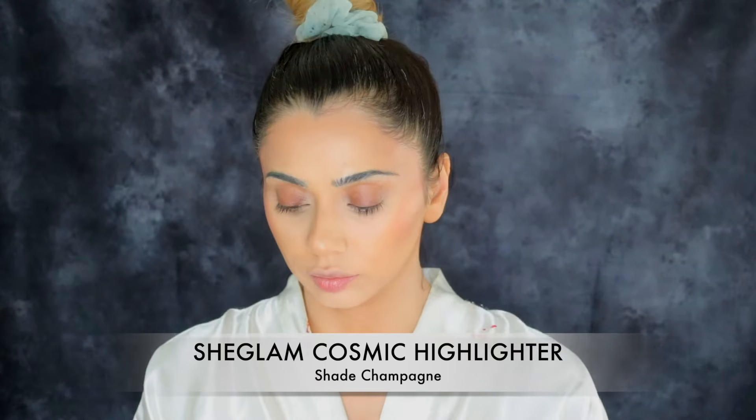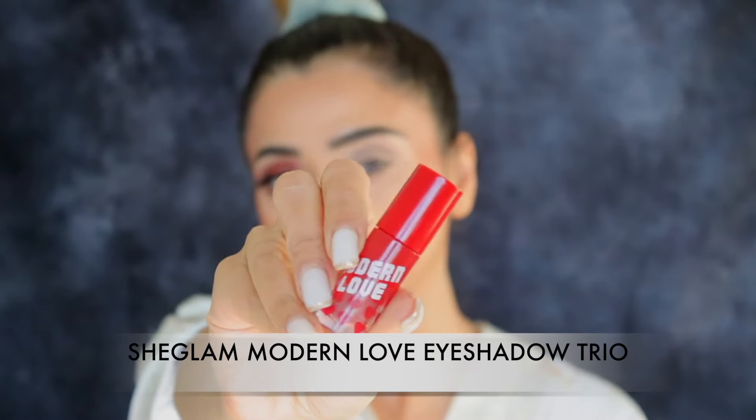For the highlighter I'm using the Sheglam Cosmic Highlighter — I think that's the only highlighter I have from Sheglam, and it's in the shade Champagne. No regrets — I bought this myself and I really like it. It kind of reminds me of the Maybelline chrome highlighter. It's really good quality and gives me a really nice glow. For this particular video I applied it even on the high points of my cheeks, which I don't usually do, but I wanted to show you.